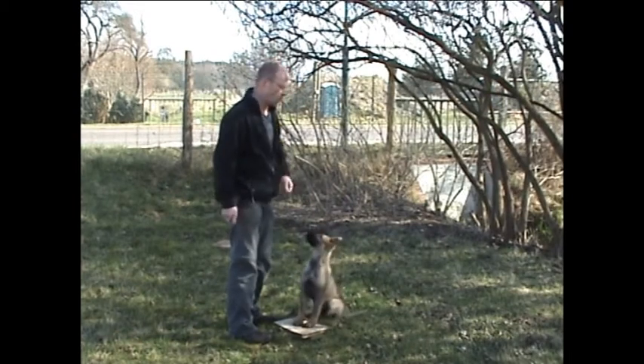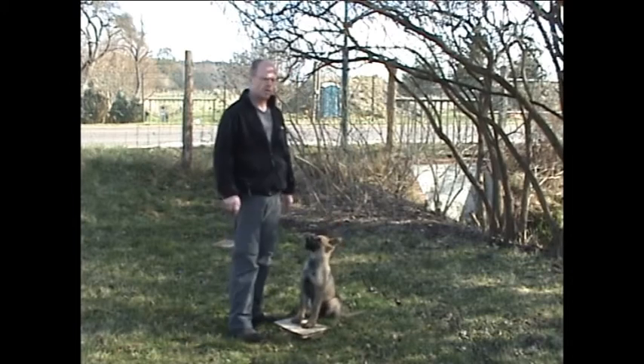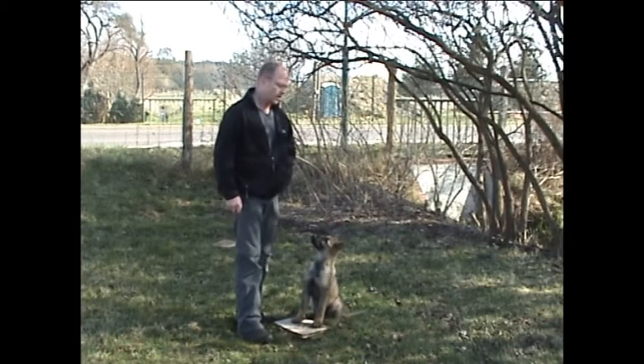10-15 Mal Klick, ohne dass der Hund etwas dafür tun muss. Wichtig ist, dass zuerst Klick, dann Futter.